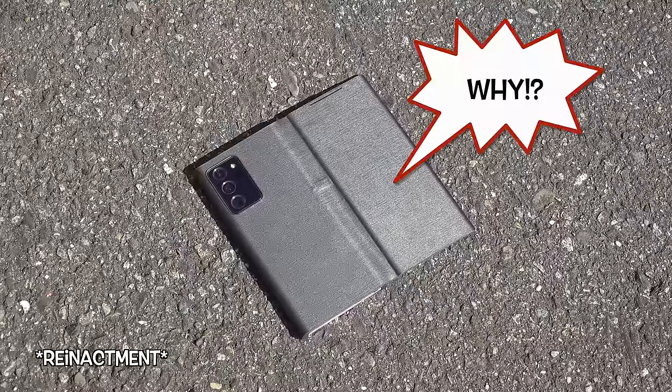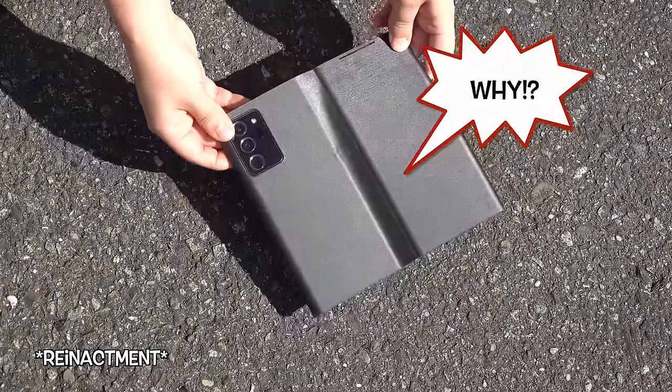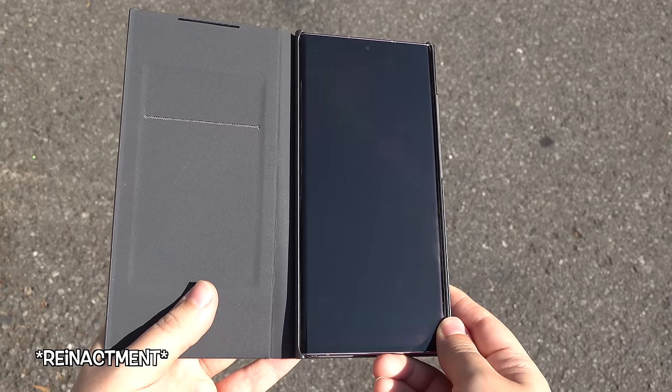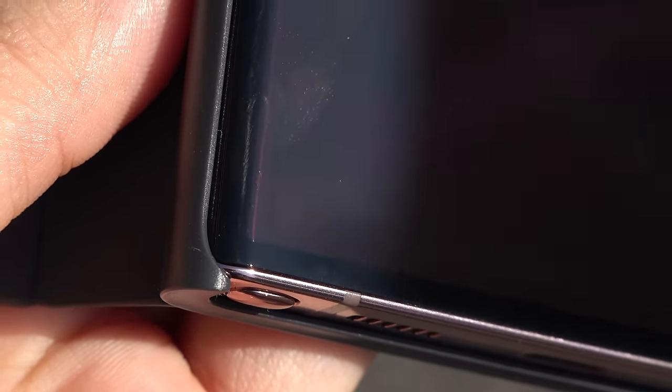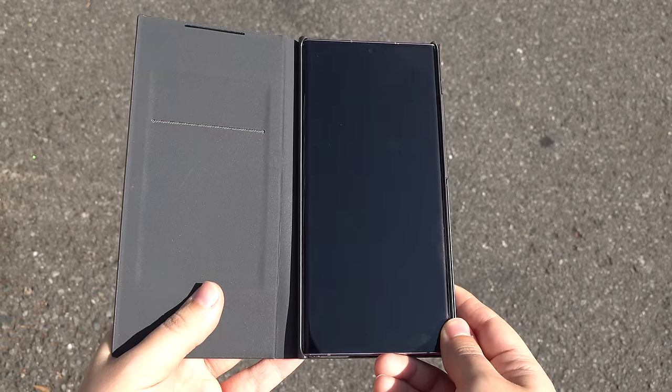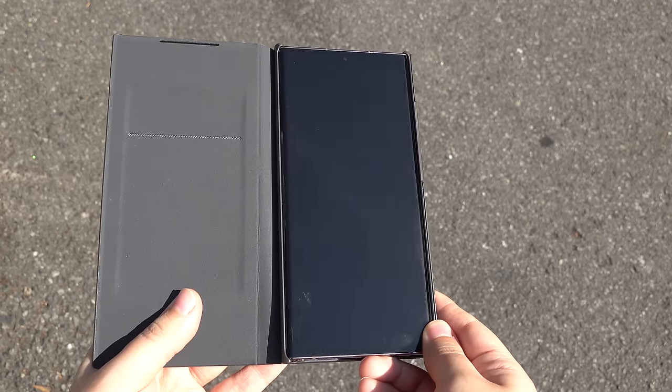First, please excuse the top of this phone. It fell face-flat while inside of the LED view cover, and of course the cover didn't stay closed, so the phone took a beating, but it survived and it didn't crack. Barely even a scratch, and it landed on asphalt. Very happy with Gorilla Glass Victus, plus I got lucky. Still, this is a very sturdy, well-built device.